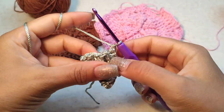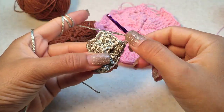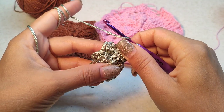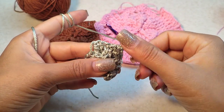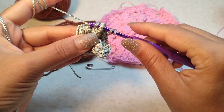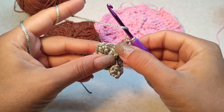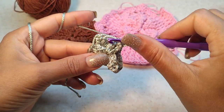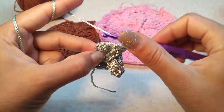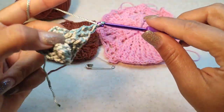Chain one. Now here we had two front posts. Around the first front post we make one front post double crochet — one front post. Around the second one we make two front post double crochet: one and two. Now chain one.